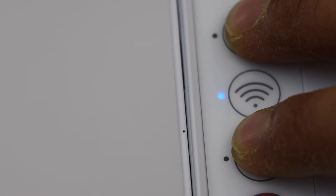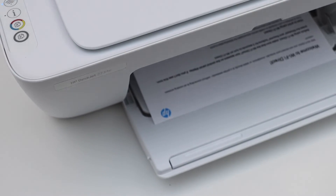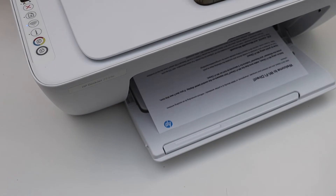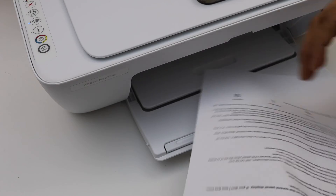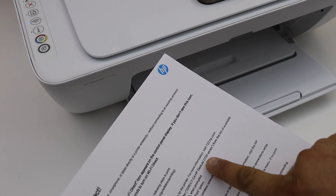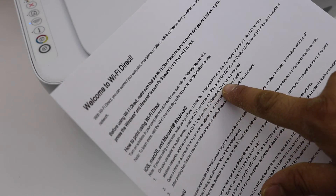Now we need to print the password for this printer. Press and hold the Information button and the Resume button, then release after a couple of seconds. The printer will print a Wi-Fi Direct info page. On that page, look for your printer's Wi-Fi Direct name and the password, which will be written somewhere on the page.